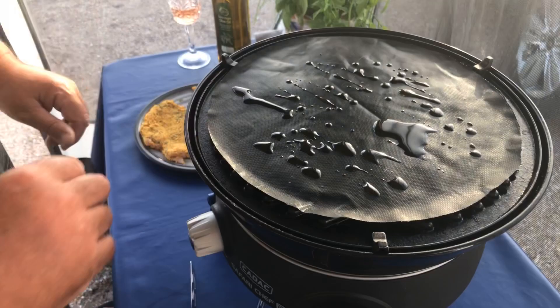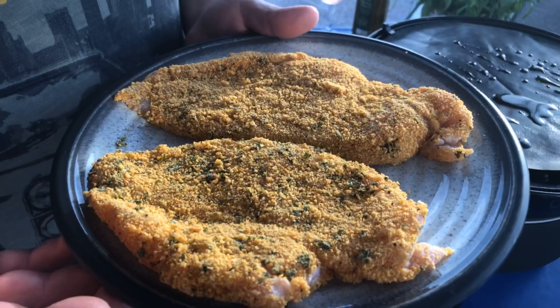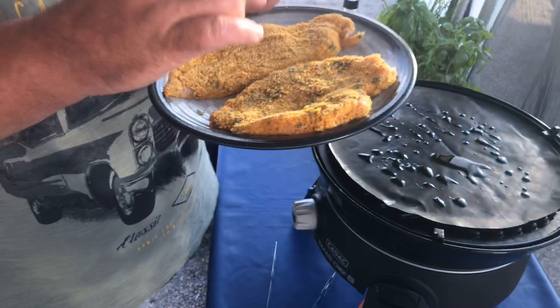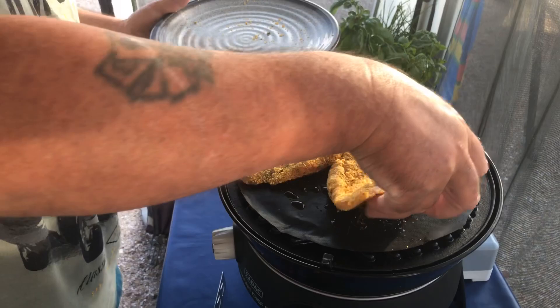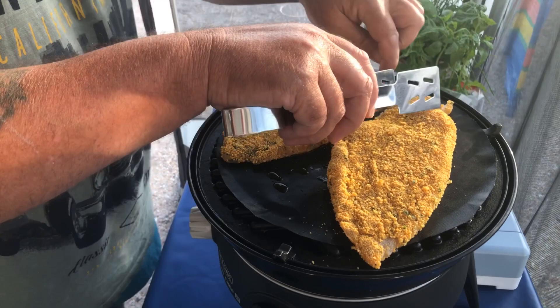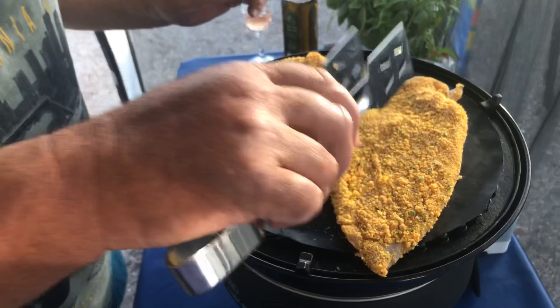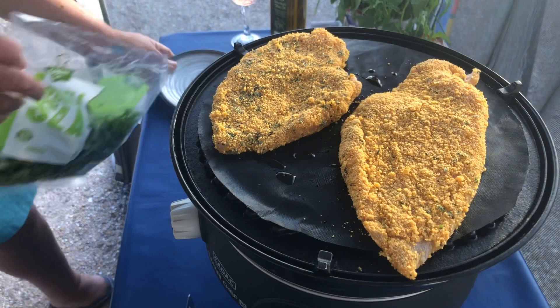Here's the chicken we made earlier, just taken back out of the fridge — it's been in there about 10 minutes while we cleared up. All we're going to do is take this and pop it on that barbecue mat and start to cook it. This chicken isn't particularly thick so it doesn't take long to cook — that's another good thing about this meal. You'll soon hear it start to sizzle away.